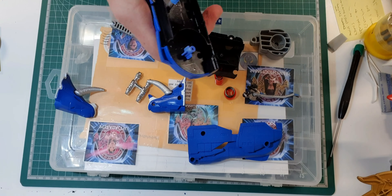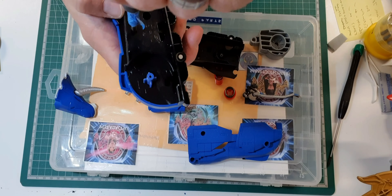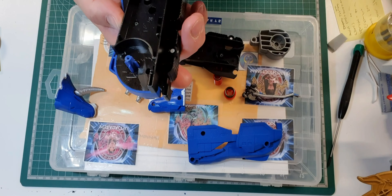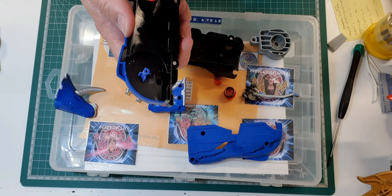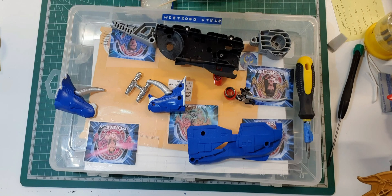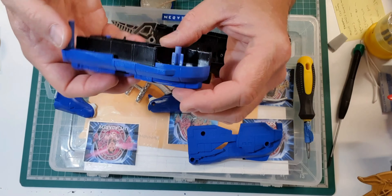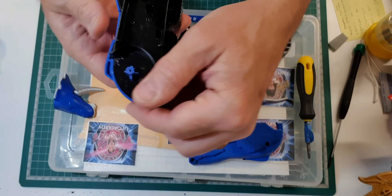One thing I will say: don't be tempted to use an electric screwdriver and rush these, because it will just rip the screws to pieces in these kinds of parts. So now we've got the left side carapace initially put together.